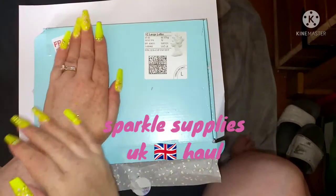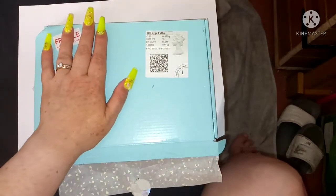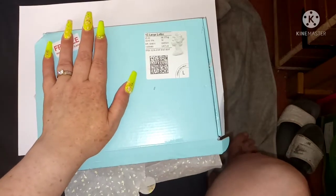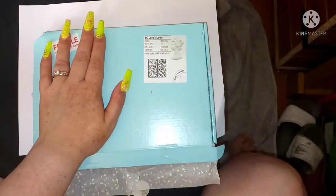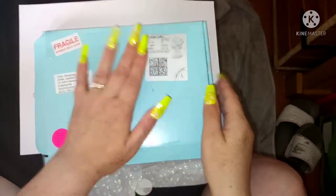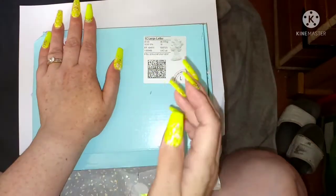Hey guys, welcome back to our channel Glitter Sparkle Nail Design. My name is Vicky, and occasionally you'll see my hubby's hand in it - his name's Andy. We also run a nail art company called Glitter Sparkle, and you'll find the information in our description box.